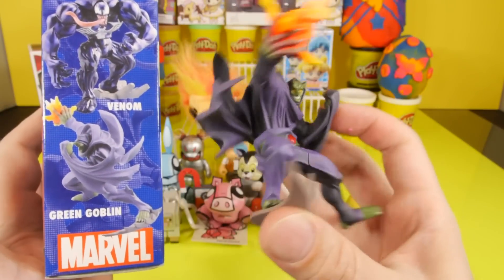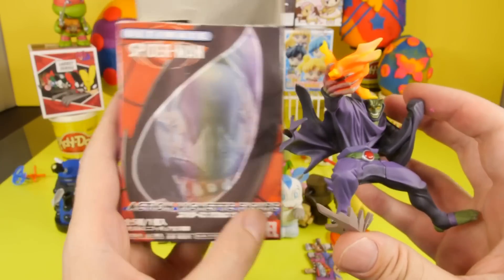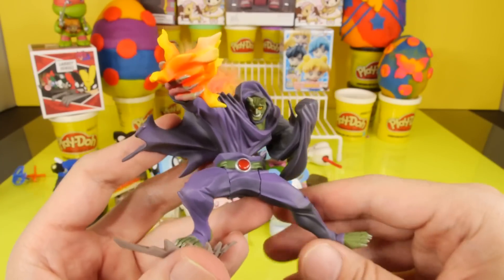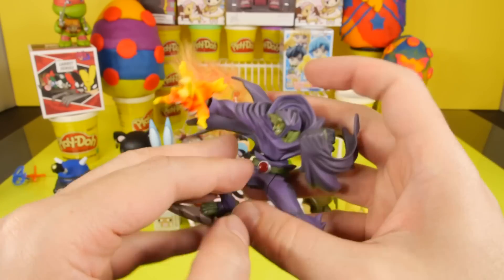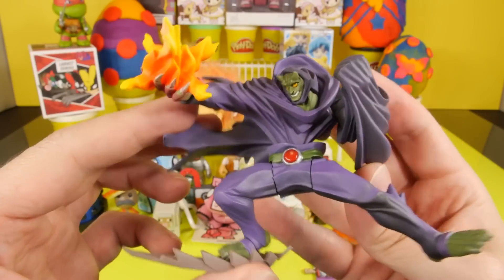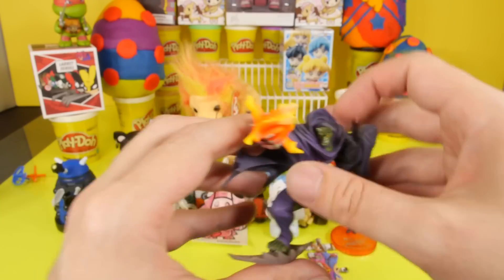Here's a look at our Green Goblin blind box character. And for those of you wondering where you can buy this blind box, all I can say is good luck. This was the only case that I saw on eBay. I've never seen these anywhere else. I don't know if it's because they're just so new or if they're just super hard to find. There is our Green Goblin — he does actually look a little bit more like the Green Goblin now. He's kind of like the older, old school, comic book Green Goblin.